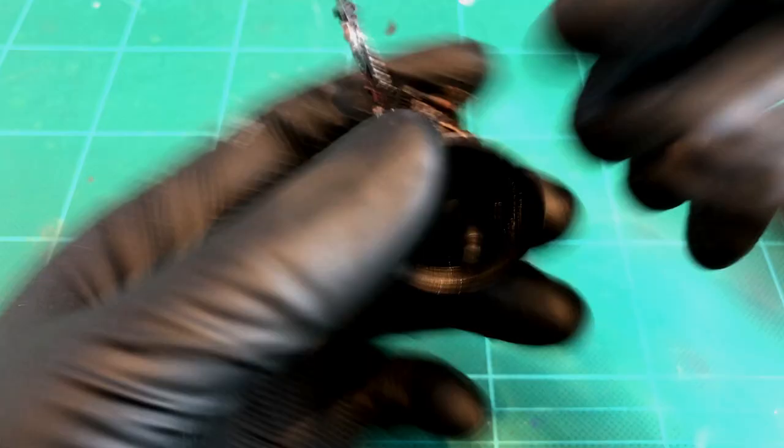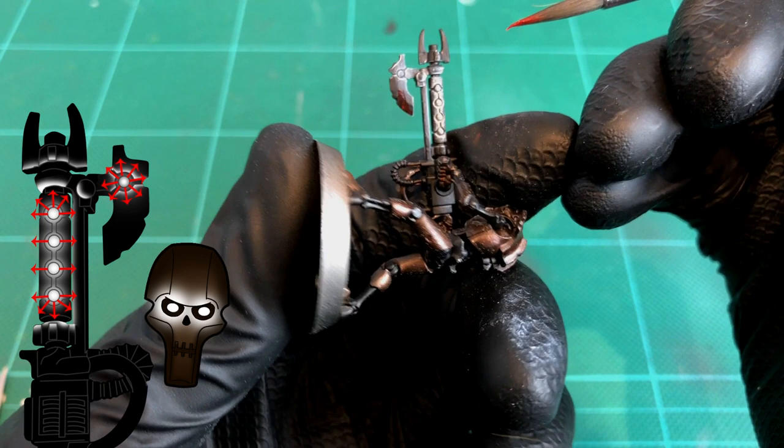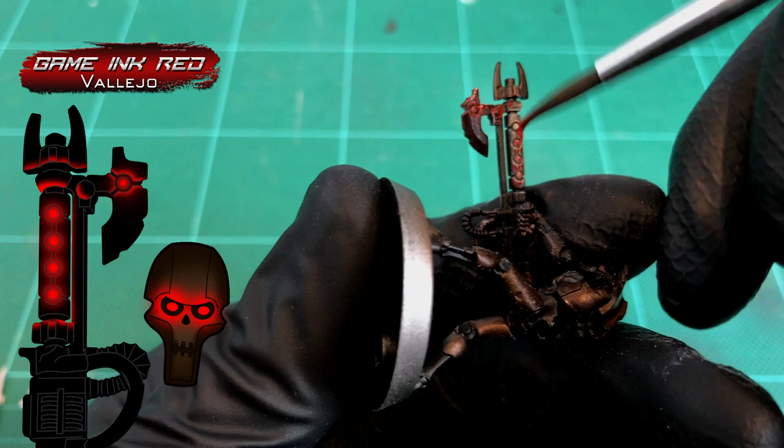It'll look like you're doing nothing at the start, but towards the end you'll get the hang of it. With Gaming Red on the brush, not watered down at all — you can see here just how thin I mean by this, it hardly covers over that black at all. With the ink, just brush it on all over those areas where you've drybrushed the white. You want to make sure it gets into all of the recesses and just tints everything with a warm red glow.